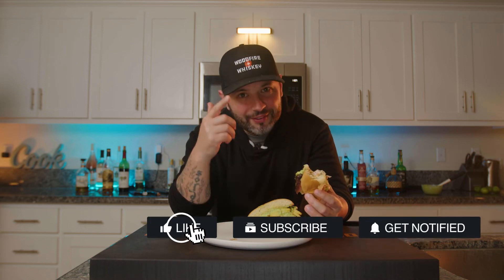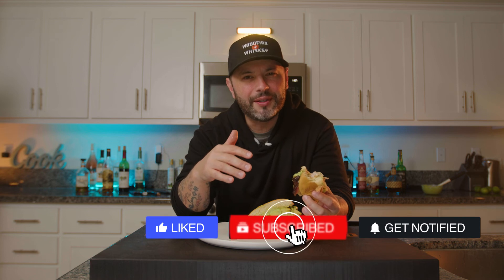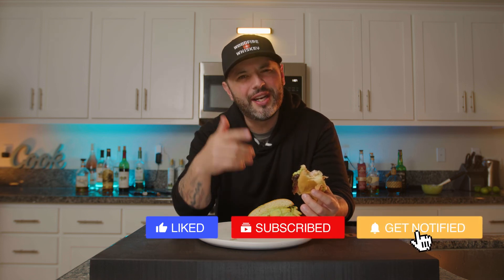I'm not going to take up any more of your time. If you like this content, hit that like button, leave me a comment, share it with a friend, hit that notification bell, and most importantly hit that subscribe button. Cheers.